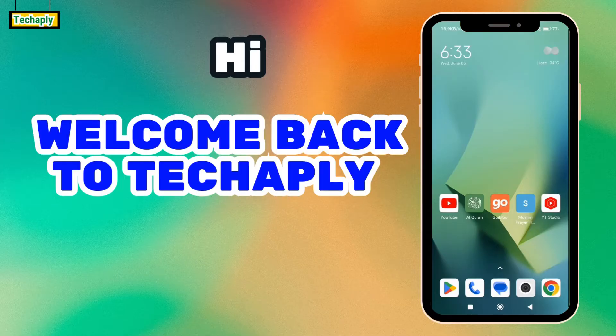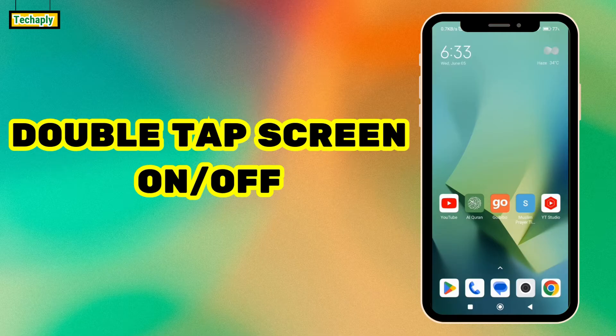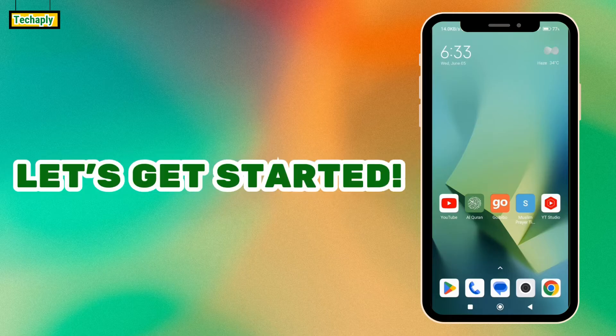Hi, what's going on guys, welcome back to TechGably — hope you guys have a wonderful day. In this video I'm going to show you how to double tap to turn on or off the screen on an Android phone, so let's get started.